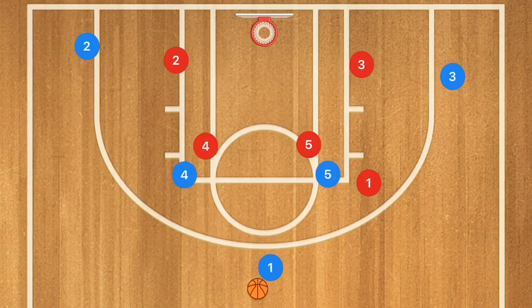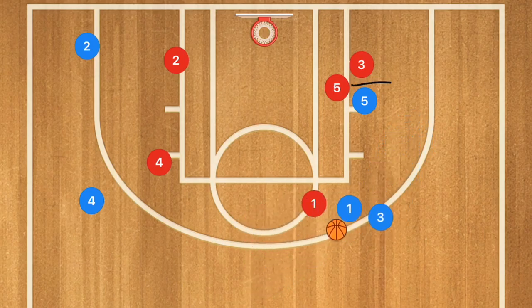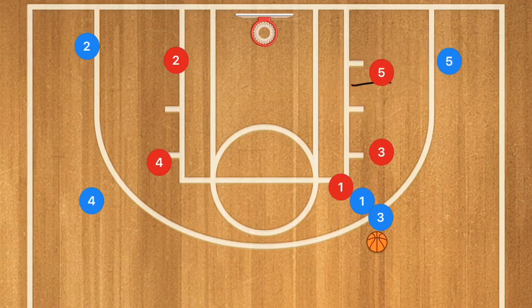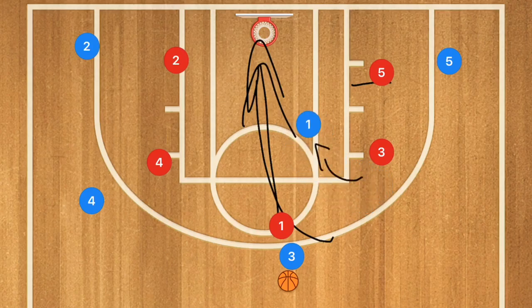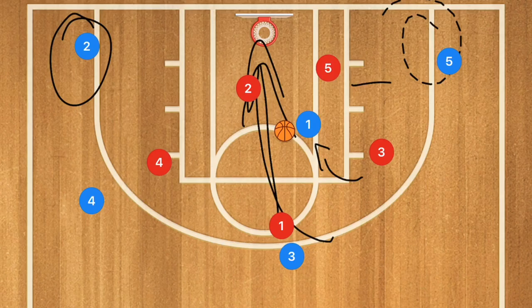This next play can also be ran on the right or left side against a man-to-man defense. Player four clears out towards the three-point line, player five sets a screen for player three, and player one dribbles over and executes a dribble handoff. If player three's defender fought through the screen, player five pops. Player three can drive to the rim or spot up for a shot. Player one could also roll toward the basket for a layup, or collapsing the defense opens mid-range or three-point shots.